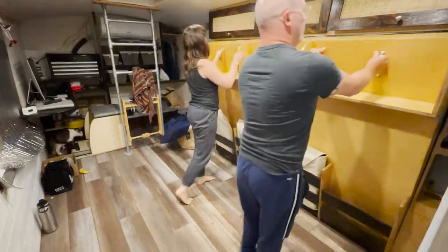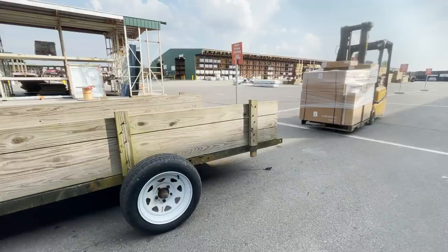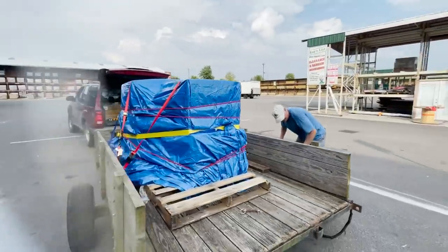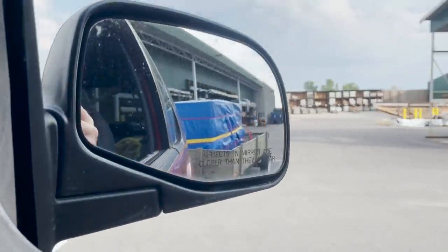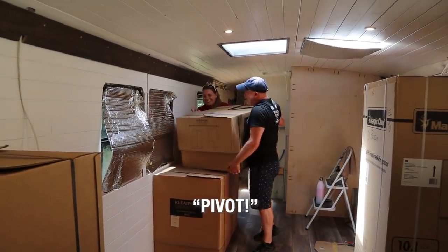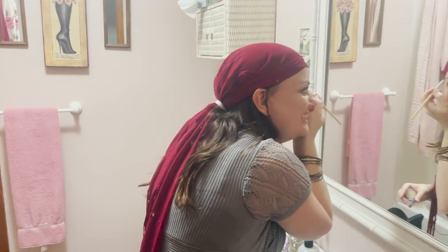Last week we shared that we are living and working in the bus while we have family in town. We picked up our kitchen cabinets and had a little help loading them into the bus. We had a costume-themed birthday party where many of you pointed out that I shouldn't try doing accents.